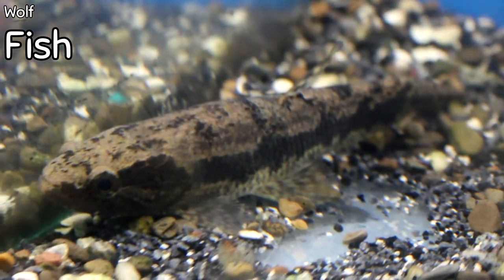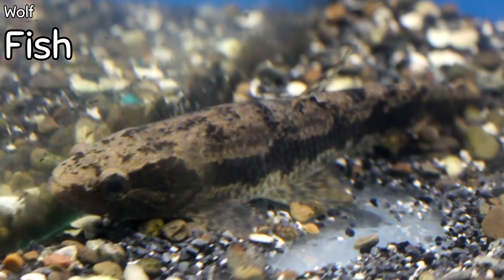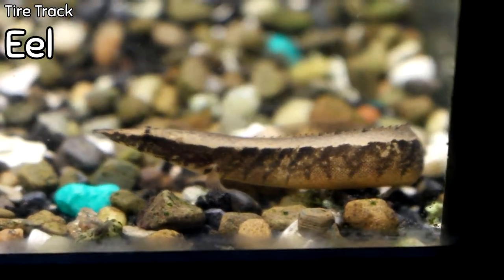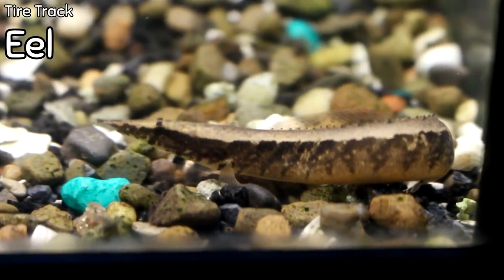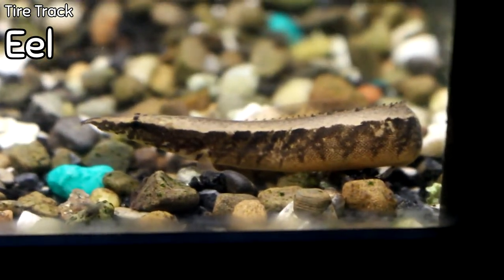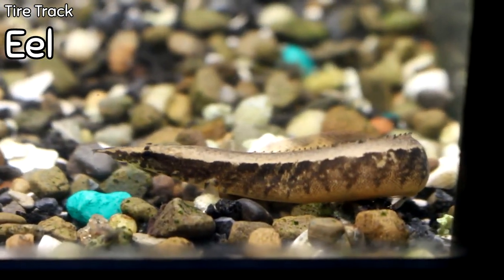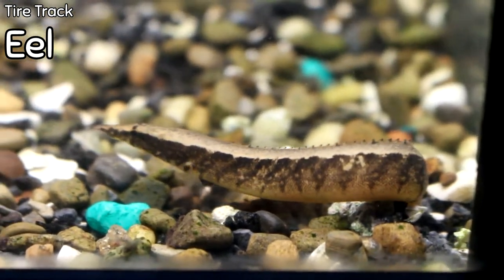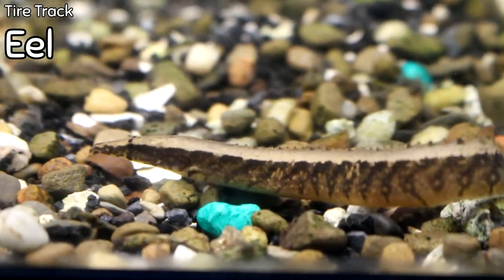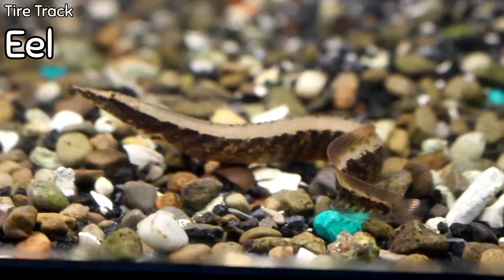We only have one wolf fish and it probably won't stay here long — if you're in the market for something completely different and a great conversation piece, wolf fish of this size we don't typically have very often. The tire track eel came in — it's so new it didn't even make it on the tank pricing yet. I think I've got a couple but not many. It's a great eel — not aggressive, spends a lot of time burrowed in the sand with its head sticking out.